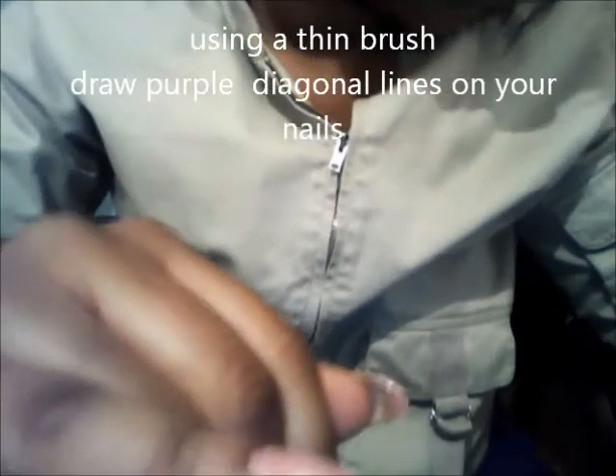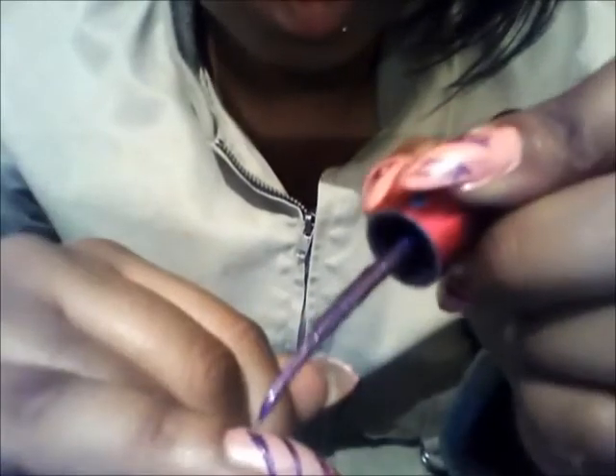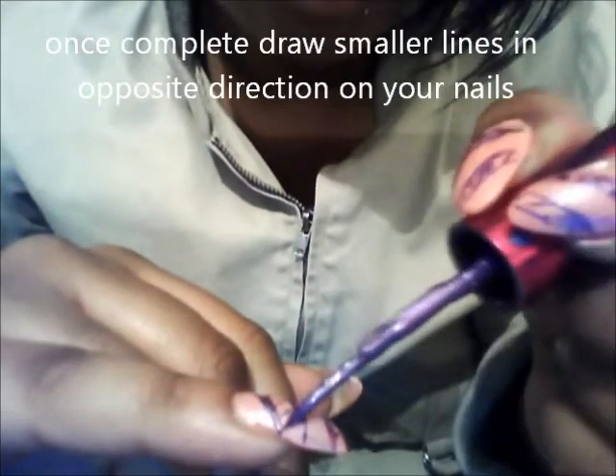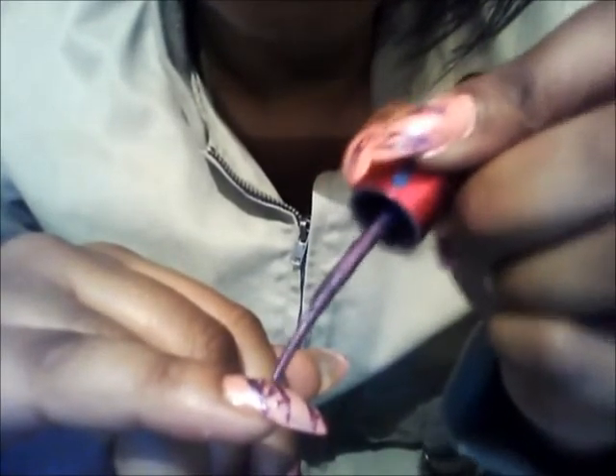Then we're going to use a fine pointed brush to do the zippers. We're just going to make diagonal lines whichever direction you choose, and then you're going to use opposite diagonal lines to make smaller lines. Whatever direction you decide to do the smaller diagonal lines, you're going to do the same thing going in the opposite direction. This will result in the effect of zippers.